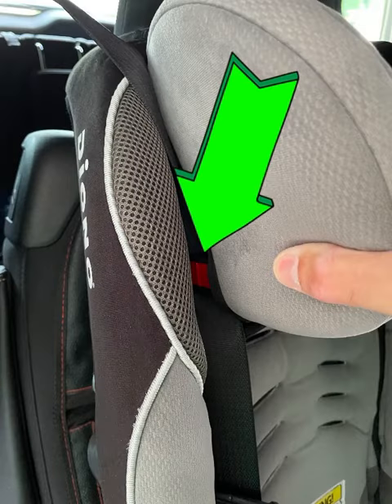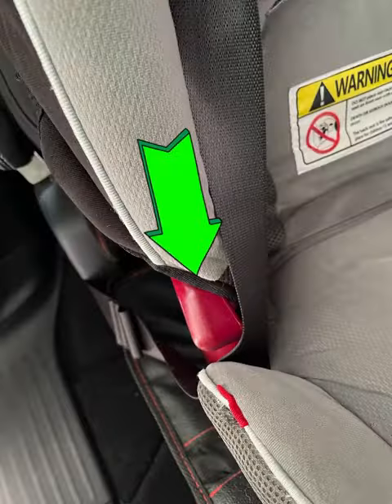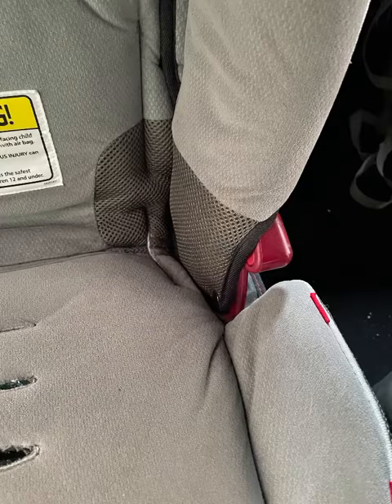In this headrest here, you'll see a little red tab, and that's where the shoulder strap will go, and that's where it'll stay. It's how it guides it over your child's shoulder, and then there's two other guides on either side of the seat, which is where, when it crosses their lap, that's where the seatbelt will stay.